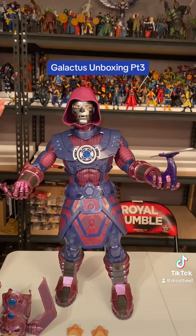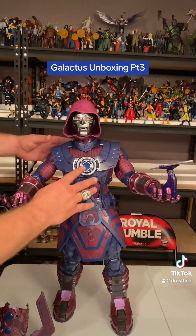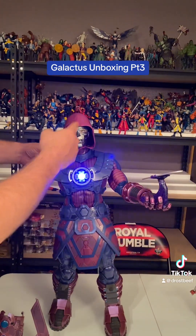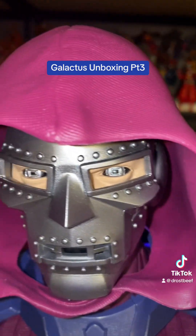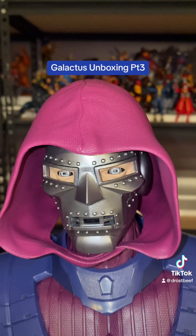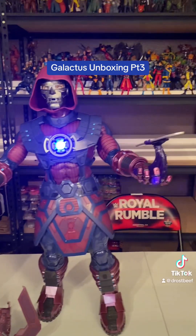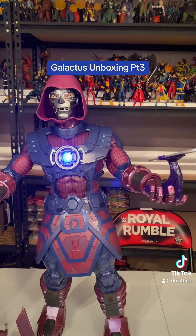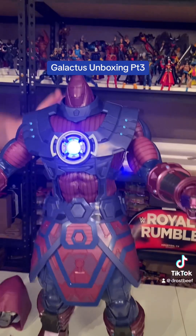I probably never pose it like this. It's probably the only time I pose it like that, but you don't want to see it. I don't think any of the lights or anything work on the top because you pull the head part off and it's back here. So the only light that'll work is the chest plate. If you want to display it like that, you can, but I probably wouldn't.